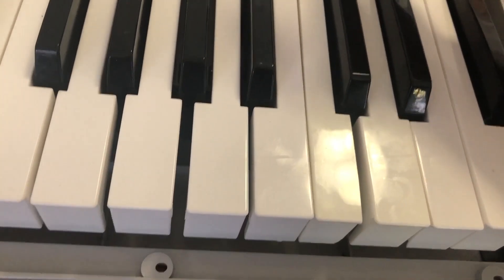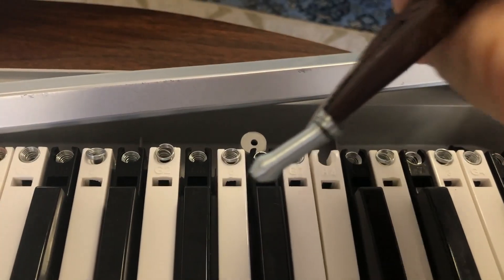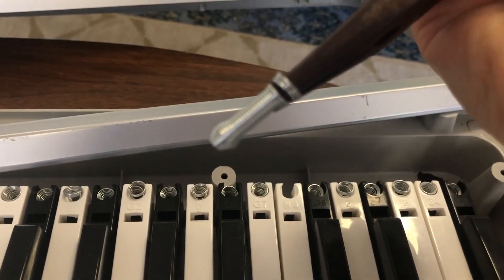It's pretty easy to take the springs out. All you need is needle nose pliers — pull it up, lift it out. I use the funky springs for my own keyboard so that I have really good ones for my customers.